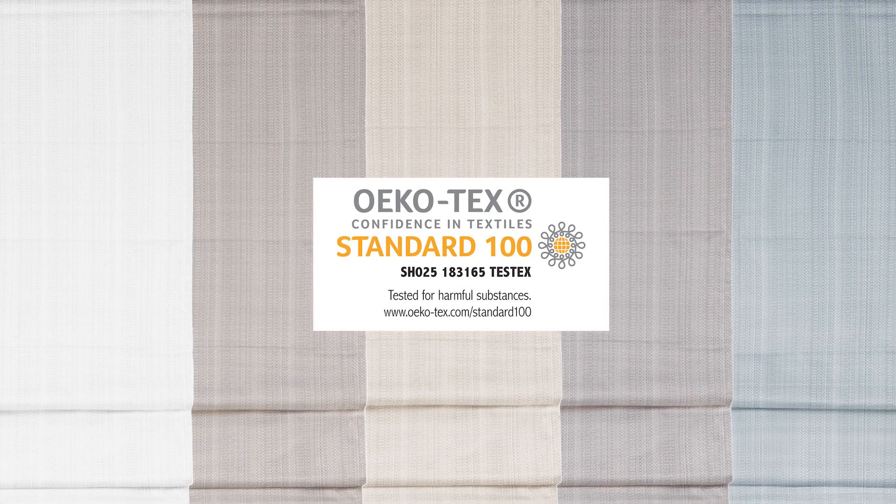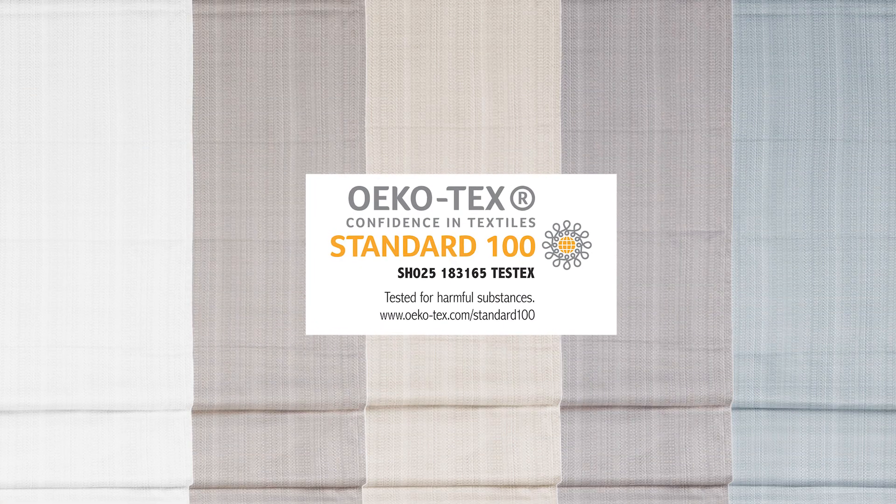The energy-efficient thermal foam backing provides enhanced privacy, while the Oeko-Tex certification means there are no harmful substances or chemicals.